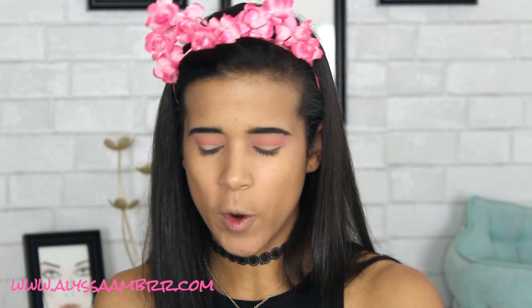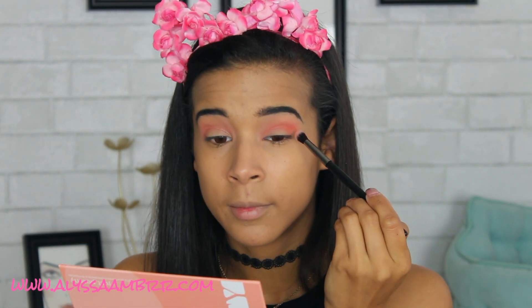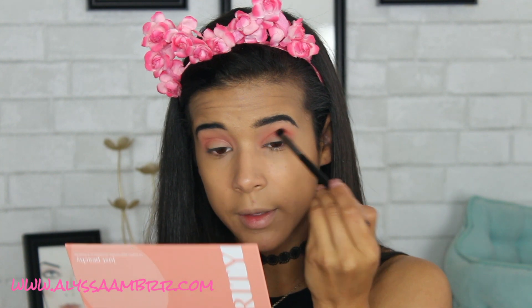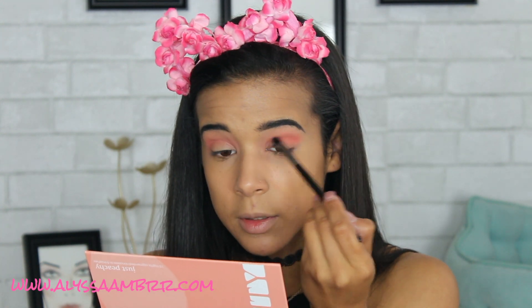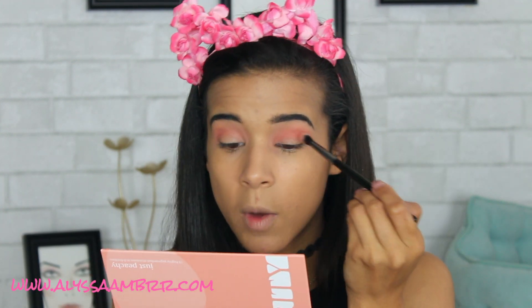This is the Celine 109 brush. I'm going to take that same Warm and Fuzzy color and deepen up my crease a little bit more. I don't have too much shedding with this brush — I haven't noticed it. So maybe it's also the type of bristles. The hairs on this are a lot shorter than the hairs on the last two brushes I've used, and that could well possibly be a reason why it's not shedding as much.